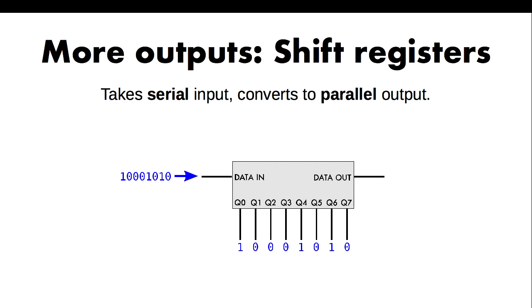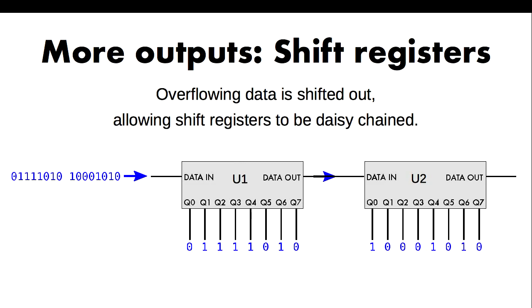You can see on the bottom there is a data-out pin, which means that as you keep shifting data in, the bits on Q7 get shifted out on the data out. This is really good because it means you can daisy-chain them — as you keep feeding data in, it will keep being fed across.